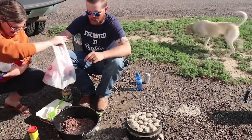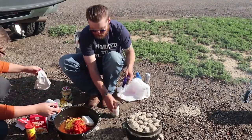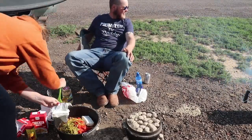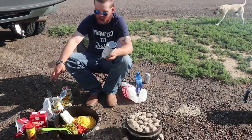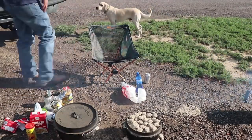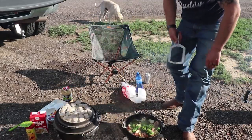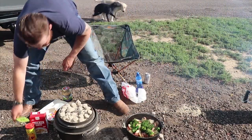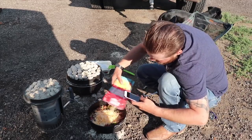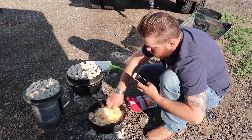I'll open cans. That looks good. Let's give this a good stir. Potatoes with cheese. Let's go in almost the whole batch, why not? I got a little left.